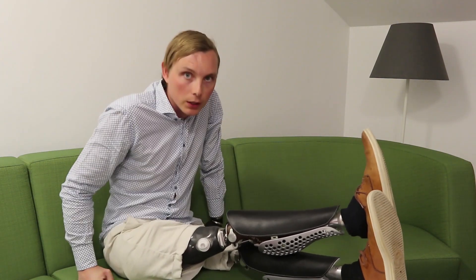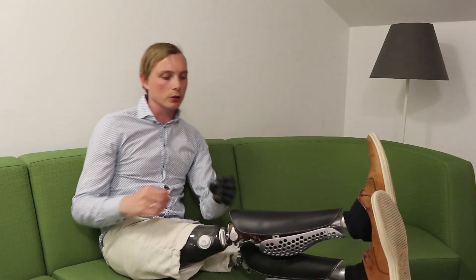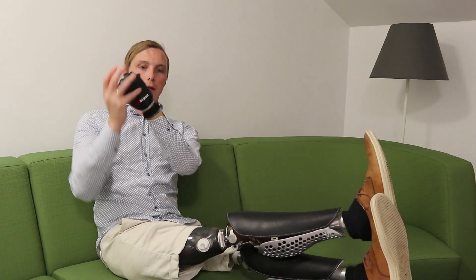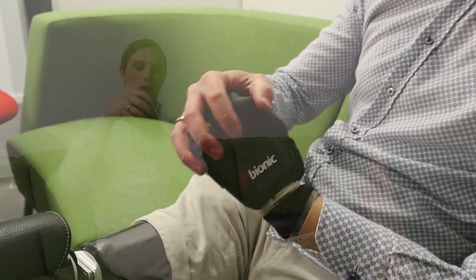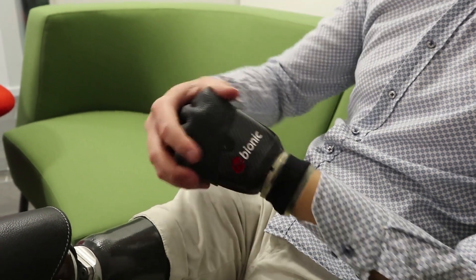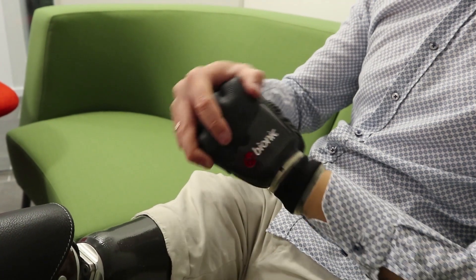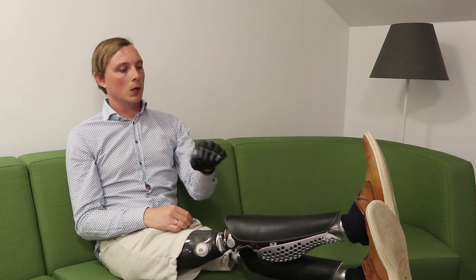I also have a flexible joint here in the wrist, so the hand can move in all directions. I can lock it and then it just moves in this one direction. That's really handy and it also makes it a bit more human-like, which I like.